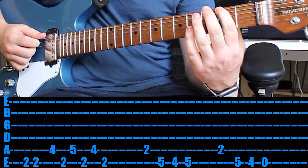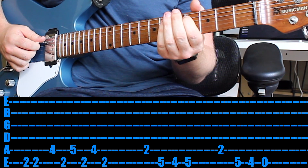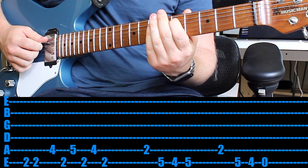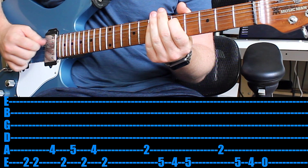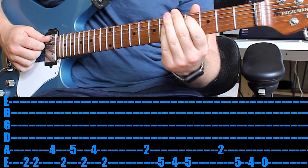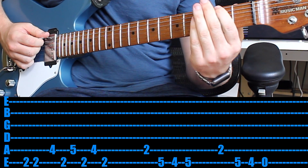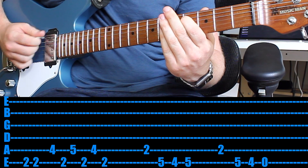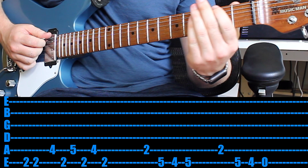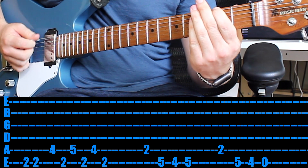To start, play the 2nd fret twice with your 1st finger. Then jump down a string and play the 4th fret. Then go back and play the 2nd fret once. And play the 4th fret on the A string. Then play the 2nd fret once, and play the 4th fret on the A string again. Then 2nd fret again. I would break that up and just practice that section.